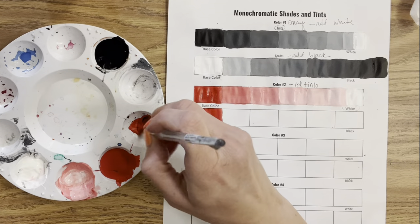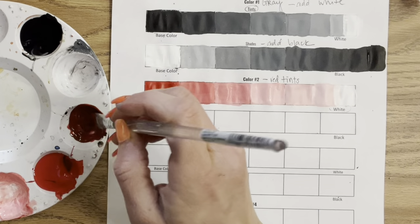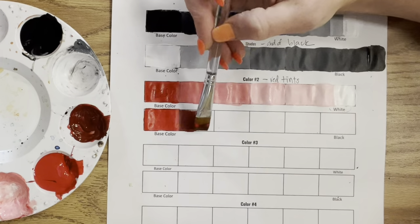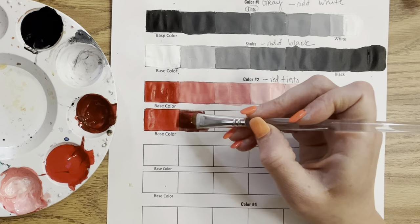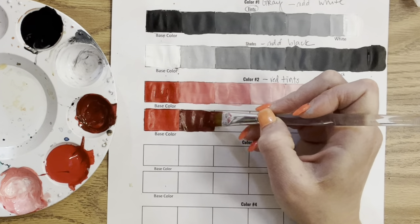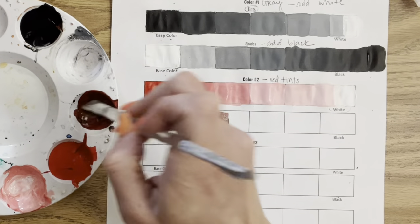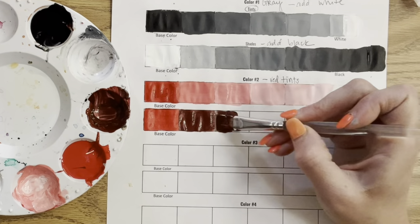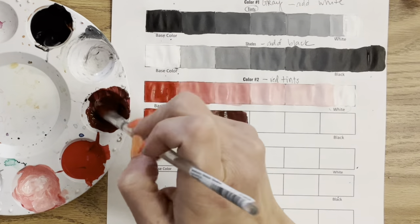Some painters don't use black paint at all. A good solution is to mix a neutral — you can make brown by mixing color complements together, or by mixing blue with brown. But for this exercise we're just adding a little black to the red. I struggle with mixing shades — I tend to overdo it. Unlike white, a little bit of black paint goes such a long way, so you want to start with a tiny amount of black or your shades will go too dark too fast.